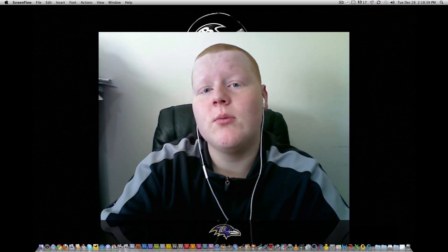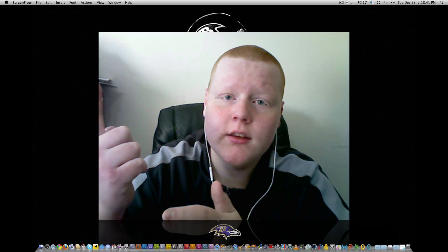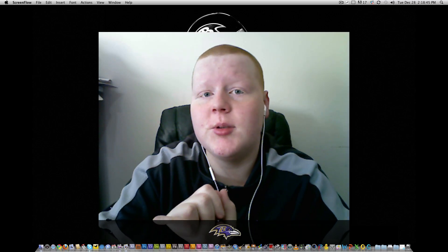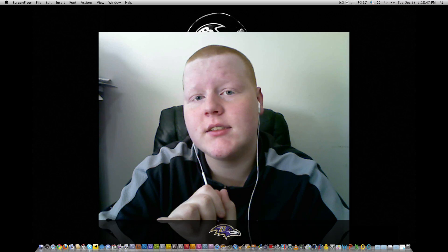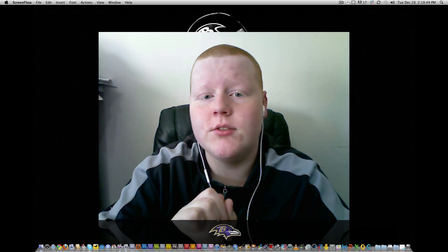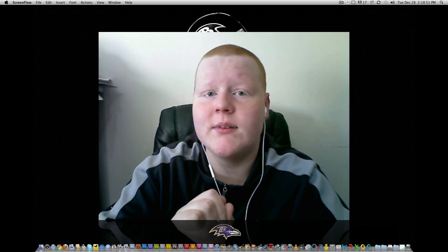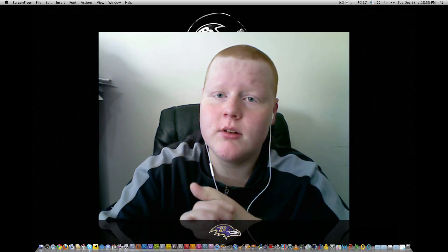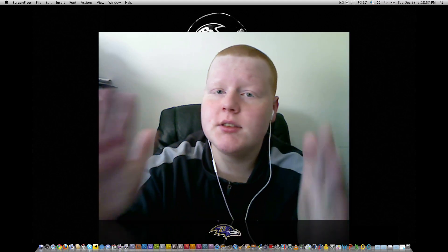When it comes to hackintoshing, you've got to get lucky and have the right websites. I use kexts.com — you can get some great drivers over there. You've also got to have a kext utility, basically a kext installer. You've just got to know what you're doing.